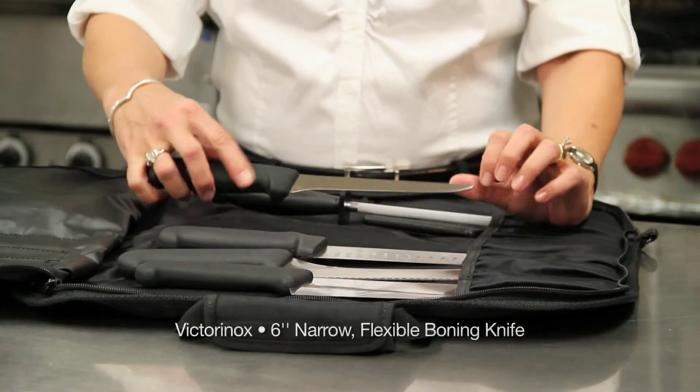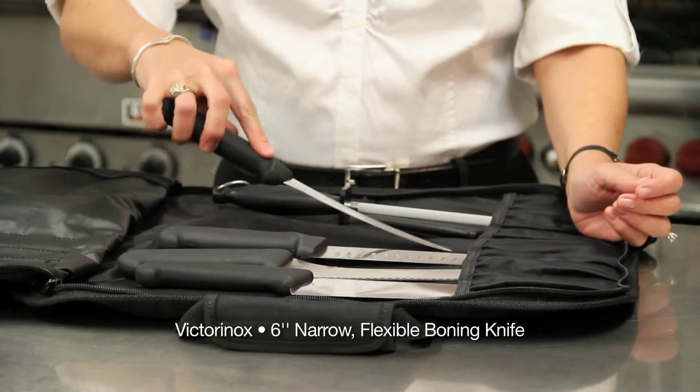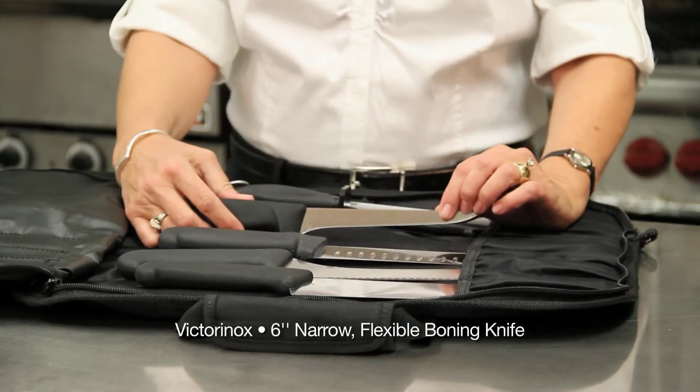This is a boning knife, used for removing bones out of fish. It is very flexible and easy to use.